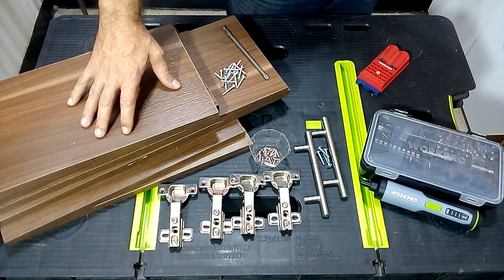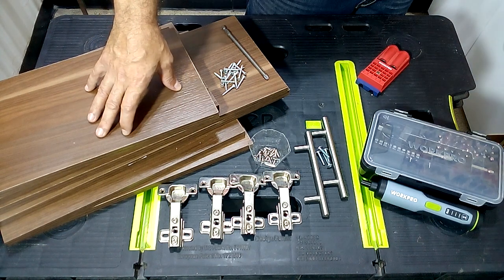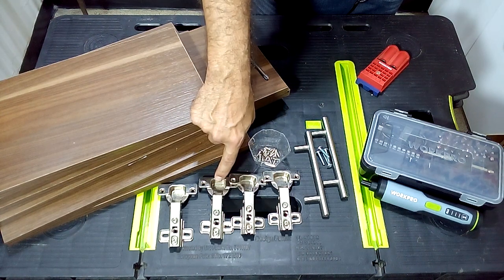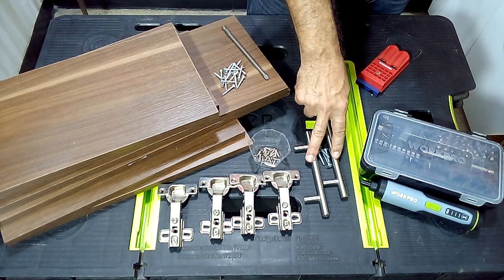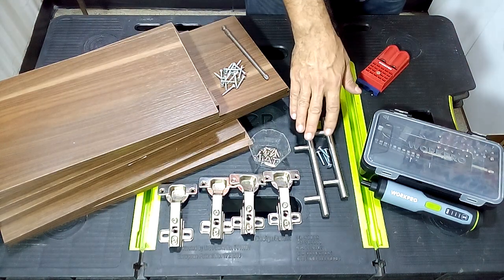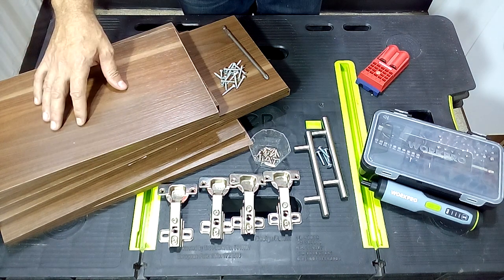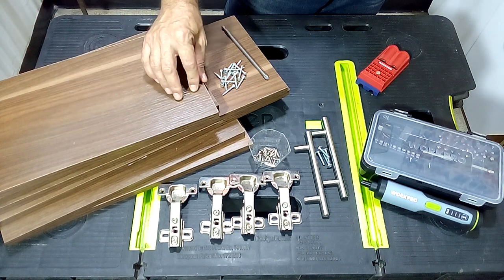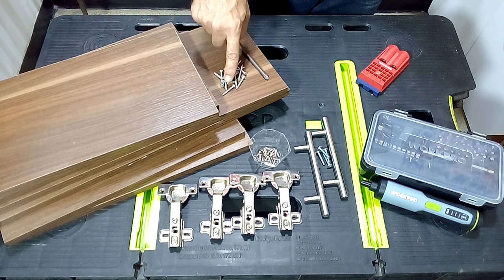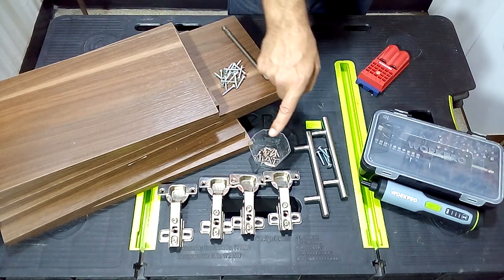To make our cabinet we are going to use pieces of melamine 15mm thick. For this cabinet we will use four 35mm 90-degree cup hinges, two handles that you like the most — if you want it a little more modern or a vintage style, it can work perfectly for this project. To join the melamine pieces we are going to use one-inch long screws, and to join the hinges to the melamine we are going to use 6x5/8-inch screws.